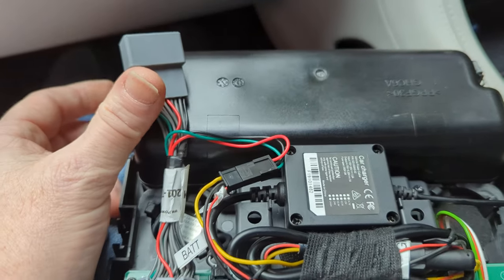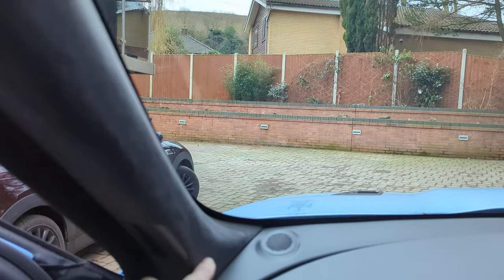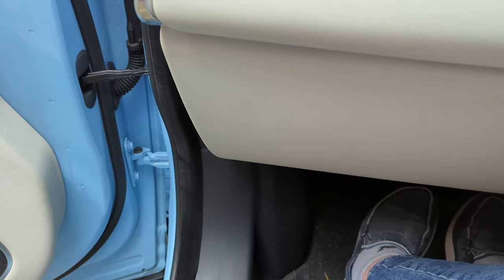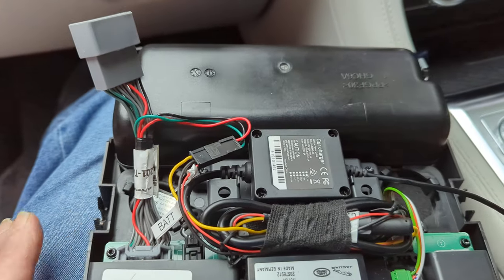The other alternative is to go in through the headlining, all the way down the pillar post, drop it through the panels, and at some point appear out in the fuse box and try to tap off some of the fuses. That's the other approach to doing it, but I quite like this — it's quite neat.